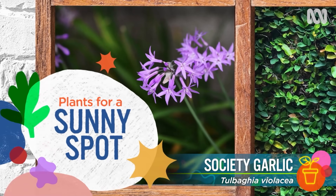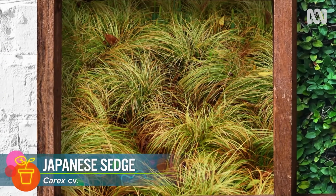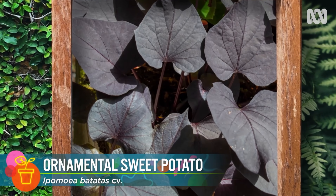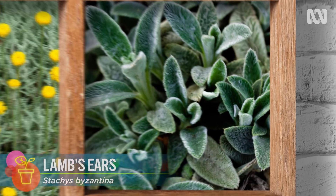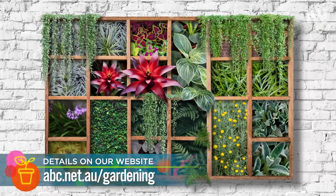For a sunny spot, Society Garlic with its pretty lilac flowers is very popular. Carex is also another good hardy choice. Great trailing options are creeping fig or ornamental black sweet potato. And for bold foliage in a sunny location, try Santolina or Lamb's ear. There are just so many possibilities, so we've put up a detailed list on our website.